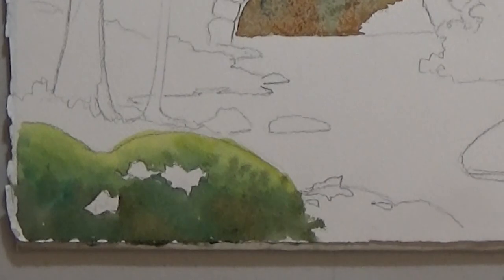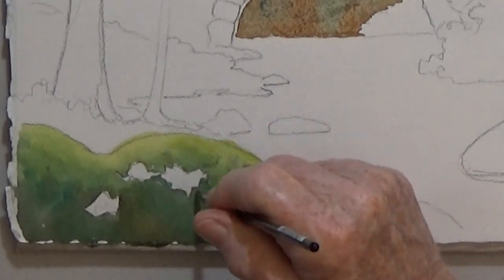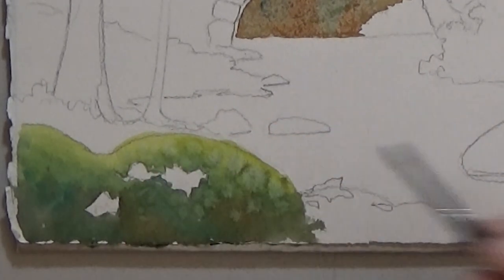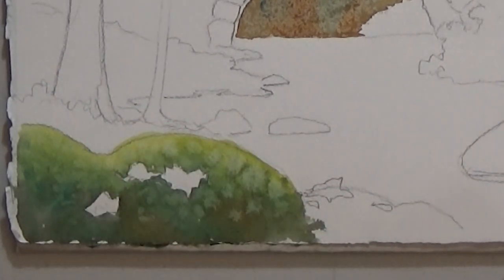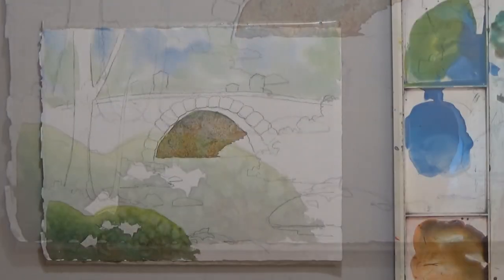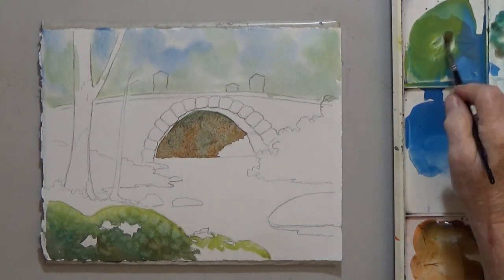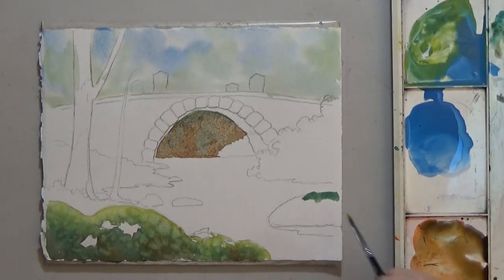I create some intentional blooms by dotting the drying area with clean water. So the moss-covered rocks are going to be light at the top and dark at the bottom.